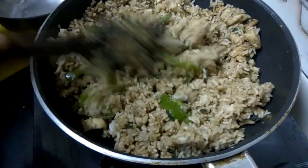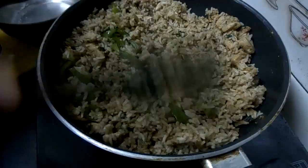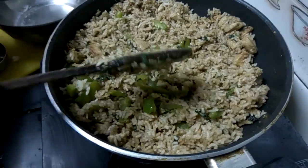The chicken fried rice is ready. Thank you.